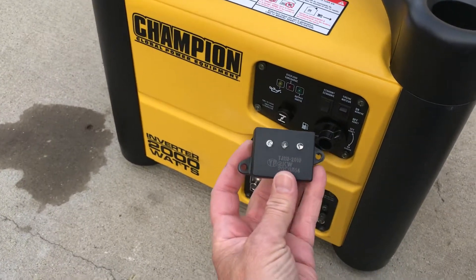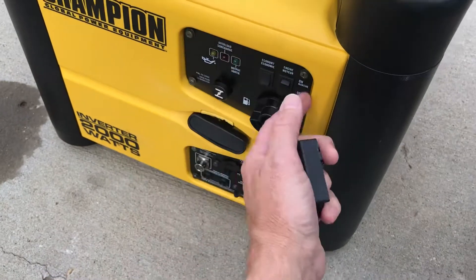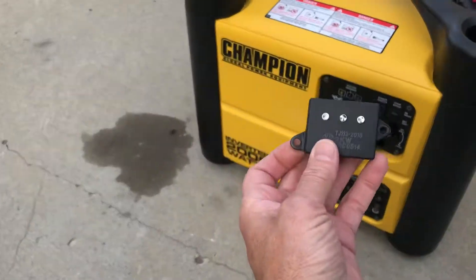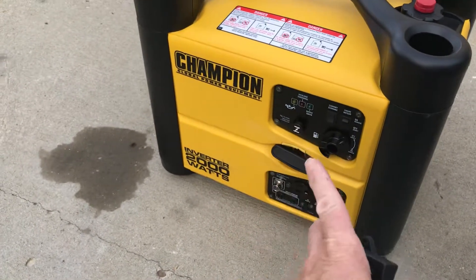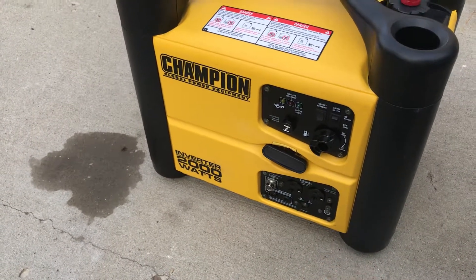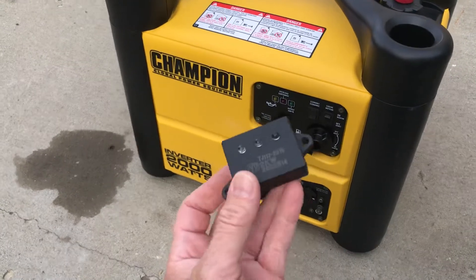What I did was take this piece out — it's easy to get to. Four screws on the front and loosen the choke cable, and just pop it right out. I put it in the freezer for about 20 minutes, got it good and cold, then put it back in the generator and it ran perfectly. When it got warm again it started running poor.